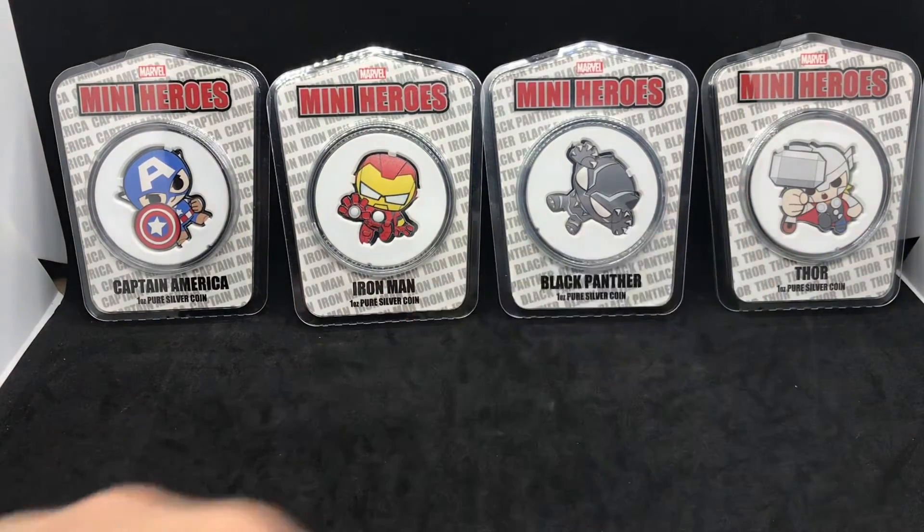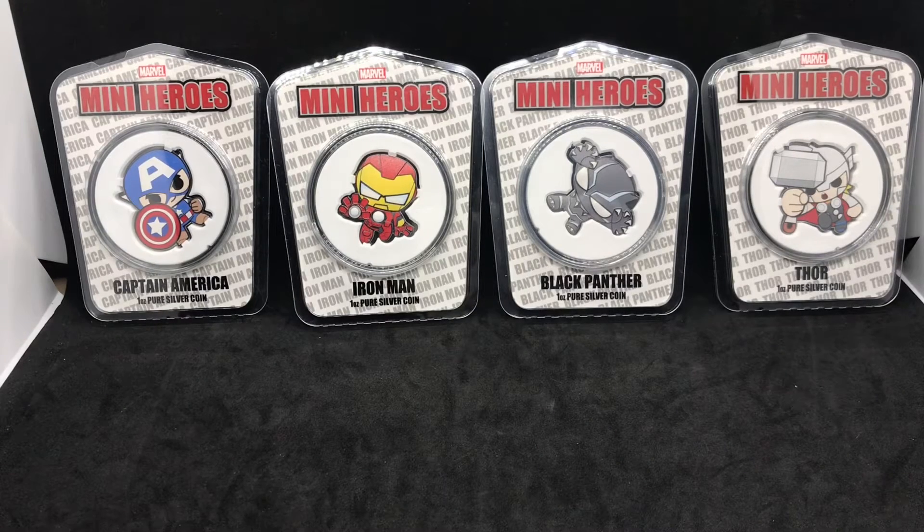But this one right here took me almost a month to get. And since then they've already released one, two, three more of these coins. I do have the number five coin that I just got in recently. So this is called Marvel Mini-Hero, but this new coin is not a hero — he's technically a villain.